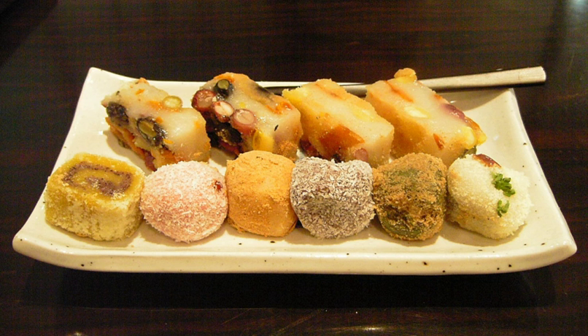Garatteok, also called huin Tteok or 'white Tteok', is Tteok formed into a long white cylinder. The thinly sliced garatteok is used for making Tteok-guk. Omegi Tteok is a traditional Tteok of Jeju Island, the biggest island in Korea.